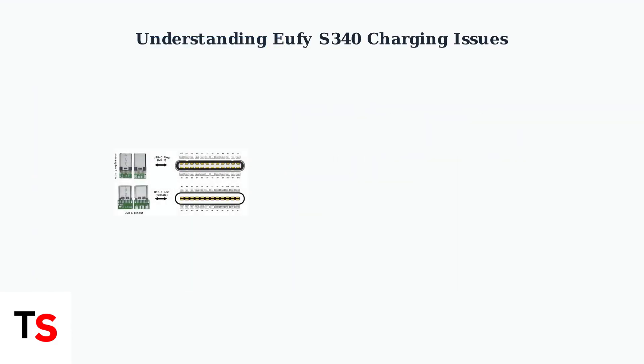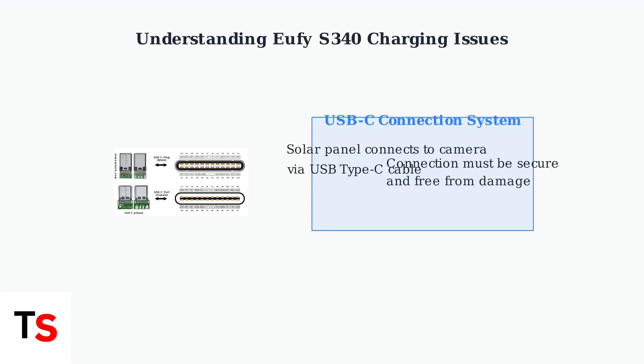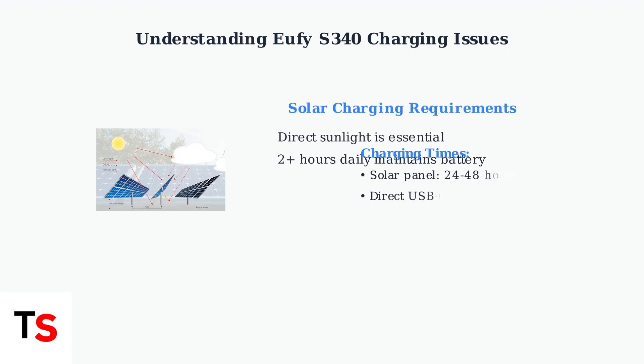The S340 charging system relies on a USB Type-C connection between the solar panel and camera. This connection must be secure and undamaged for proper charging to occur. The solar panel requires direct sunlight to charge effectively — about two hours of direct sunlight daily can maintain the battery. A full solar charge takes 24 to 48 hours, while direct USB-C charging takes no more than three hours.